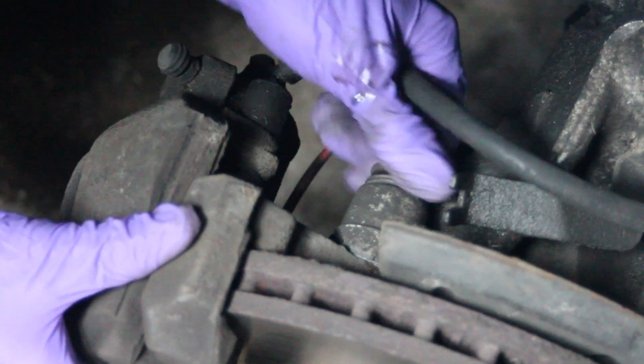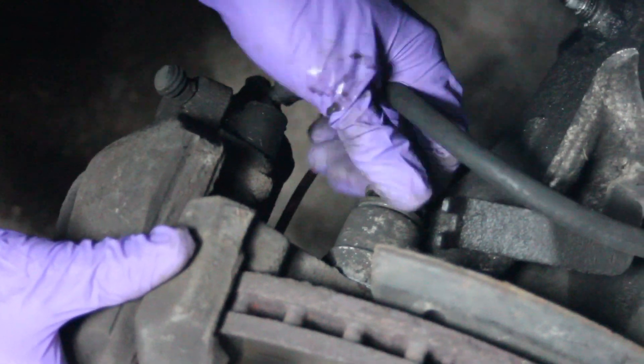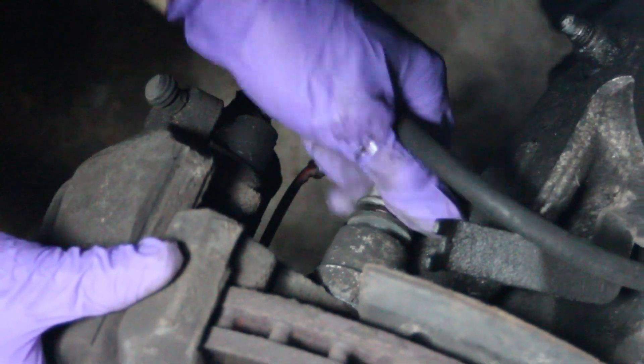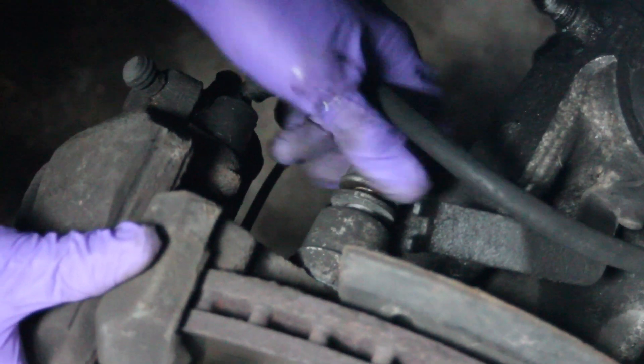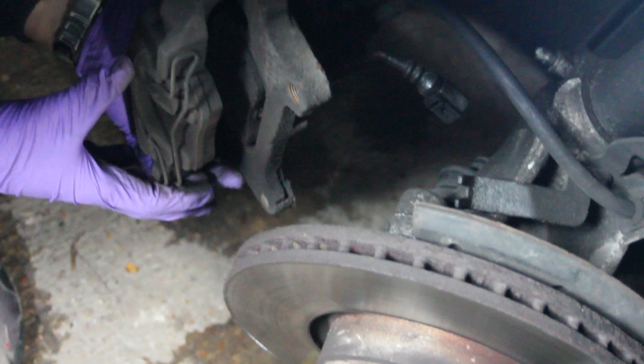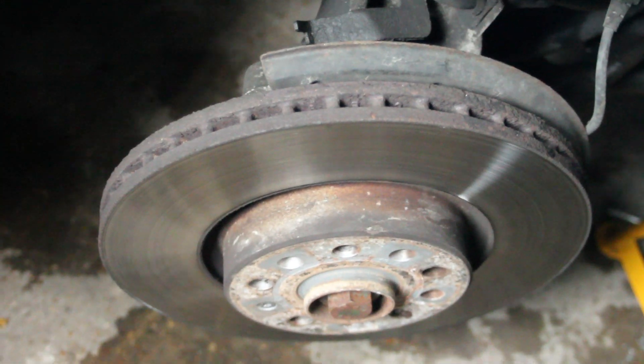Undoing the bolt is a 21mm and there's two of them just at the rear of the carrier. That then releases the caliper from the disc. The caliper's now just tied up, get it out of the way while we're working on removing the hub.